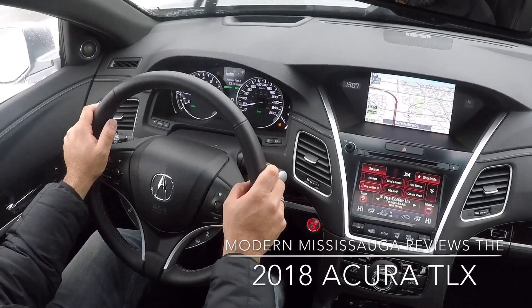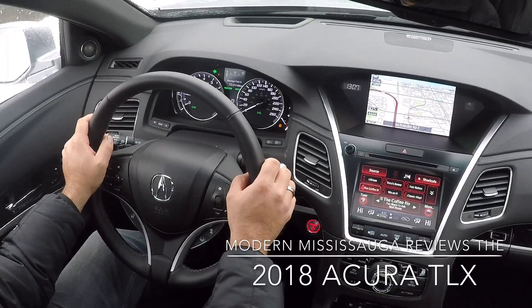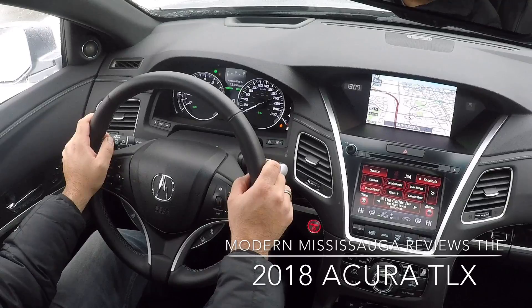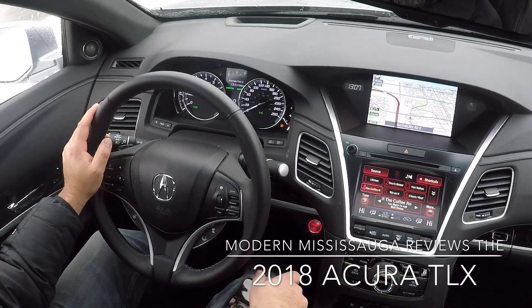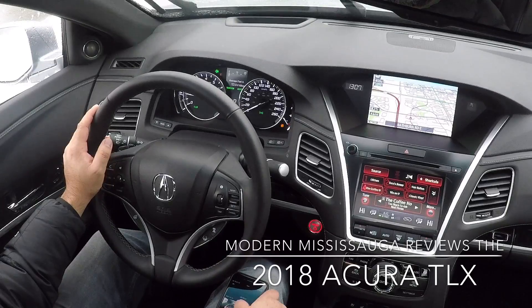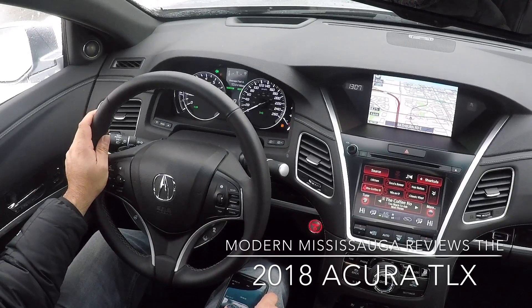That's it for the review — it's a little longer than I thought, my apologies. Any questions, let me know at jlmodernmississauga.com or on social media. Thank you everybody for watching, and we'll be back with a brand new vehicle review sooner than later.